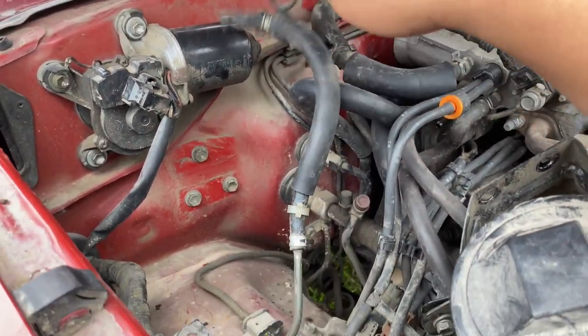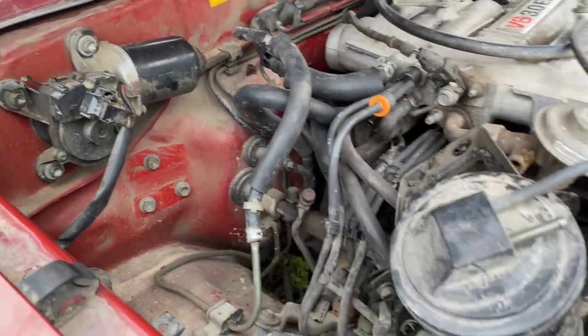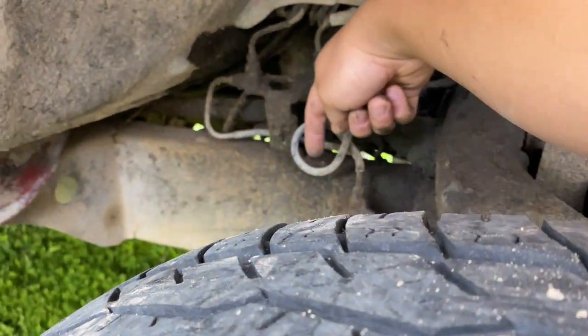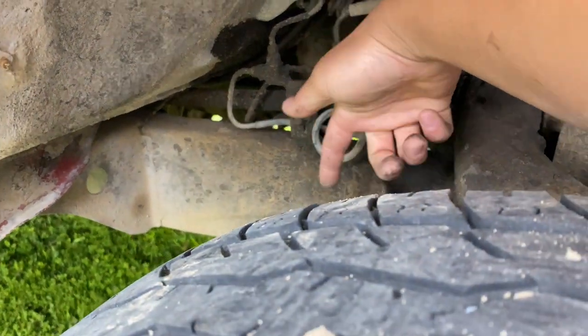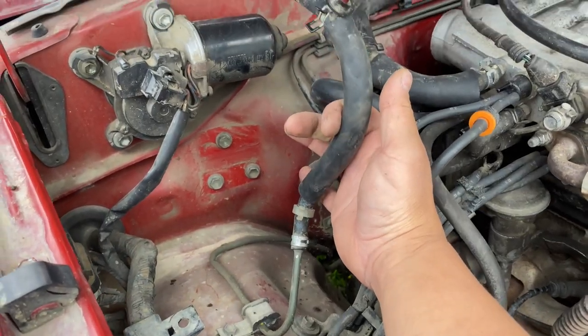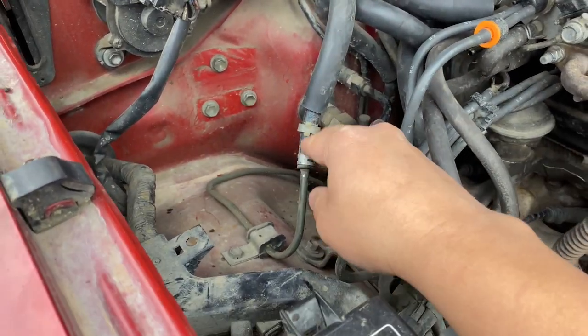What you need to do now is this is the fuel vapor line. All you've got to do is extend this line and just run it down. I usually just run it down and zip tie it right here and just let it hang. You can take this to your auto parts store and get about a three-foot hose — that's all you have to do.